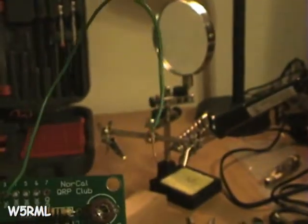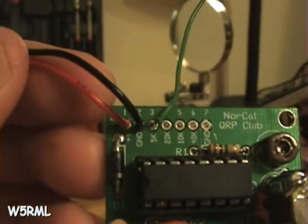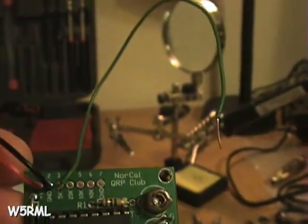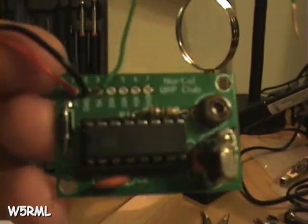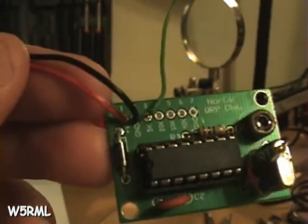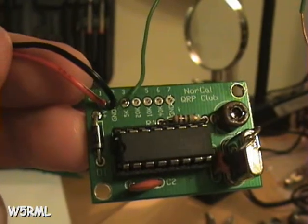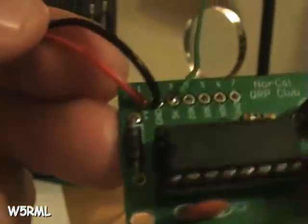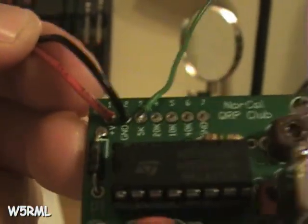I went ahead and just, for now, soldered a green antenna wire to the 5K output. I'll probably add some length to it. I didn't mess with the switch — it can always be modified if I decide to. And there's the 9V battery connector soldered in: red goes to V+, number one, and black, of course, to ground.